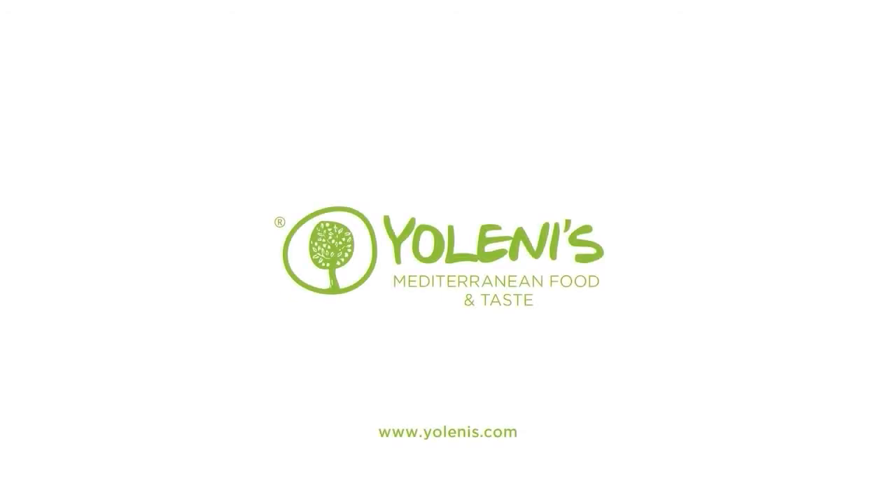Kaly Orexy! Yolenis Mediterranean Food and Taste — www.yolenis.com.